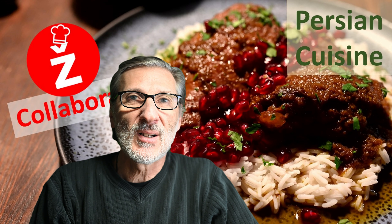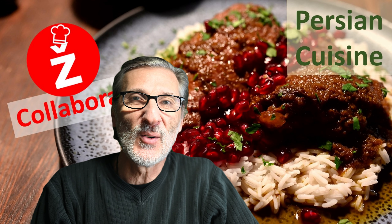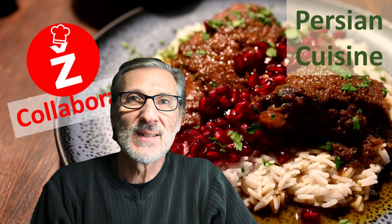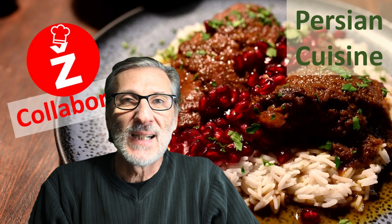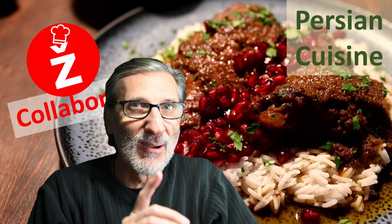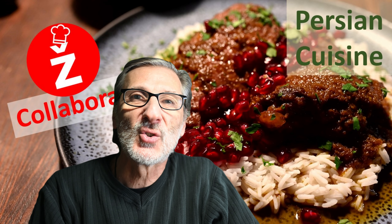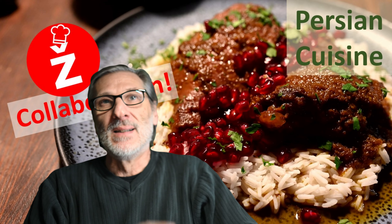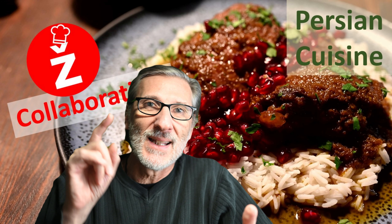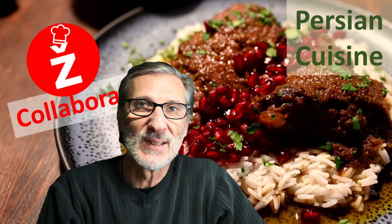Hi everyone, welcome to our next collaboration in the new year 2024. This time it's all about Iran and Persian cuisine and food, and I have chosen to make — the name is really Morg Nardoni, I hope I pronounce it well. It's all about chicken and pomegranate in three different manners.